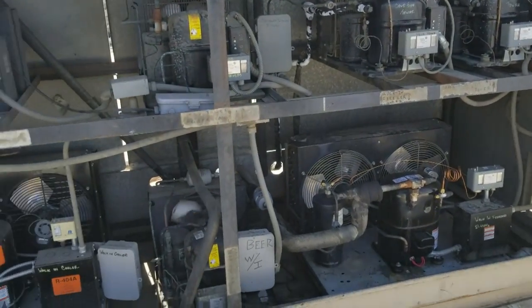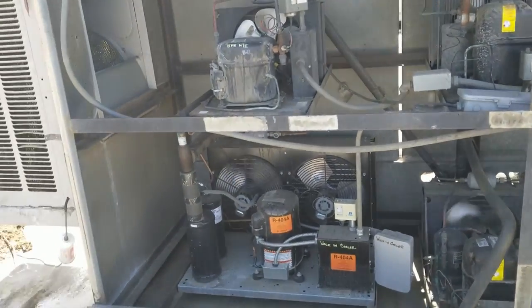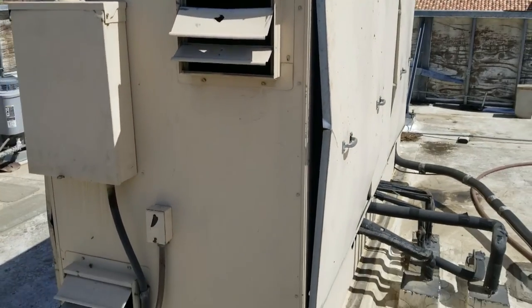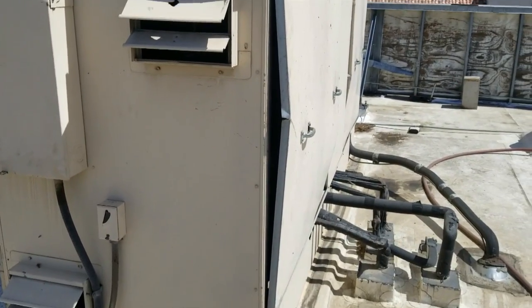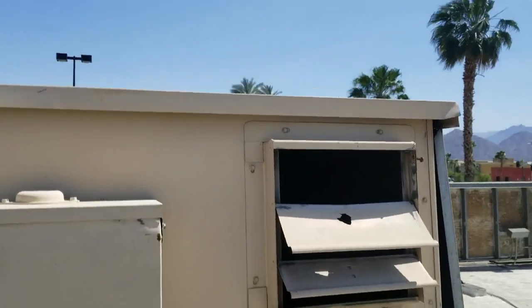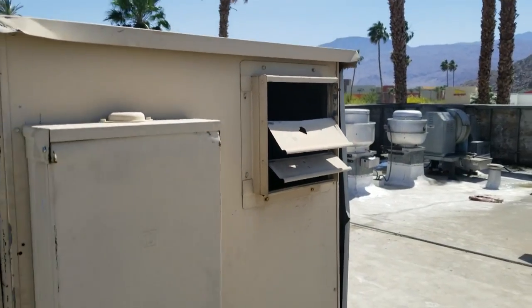Everything's looking good inside the rack. You can tell everything's working like it should because the doors are pressurized from all the air - the louvers are pushing out. There's damp warm air coming out, so we're absorbing heat.